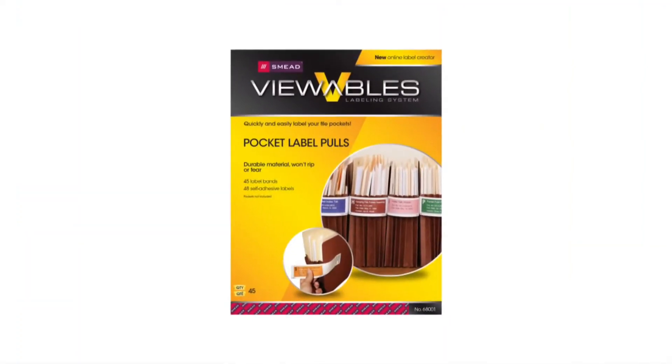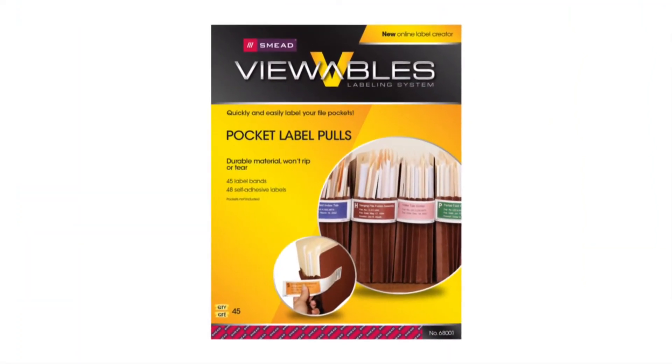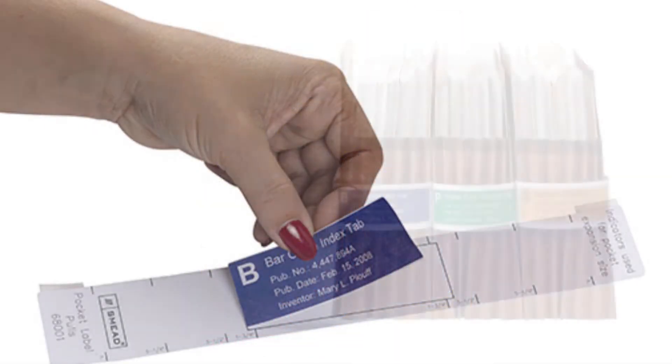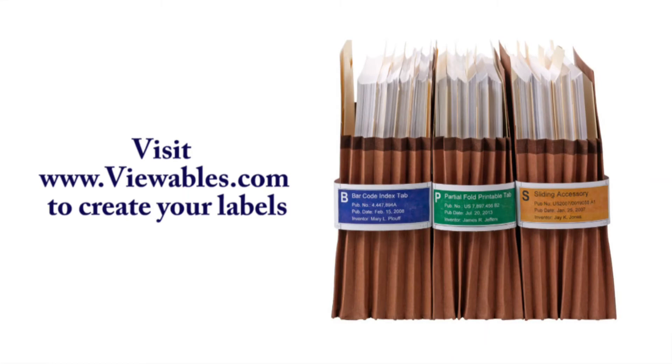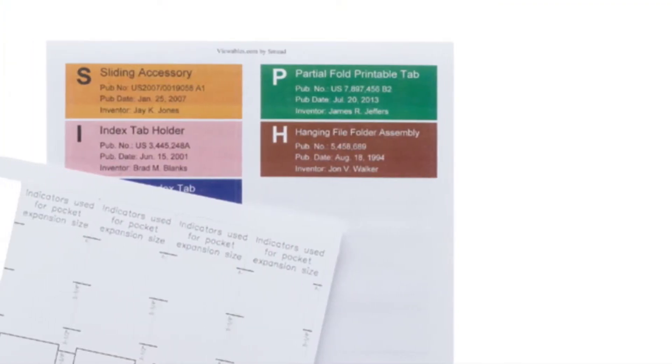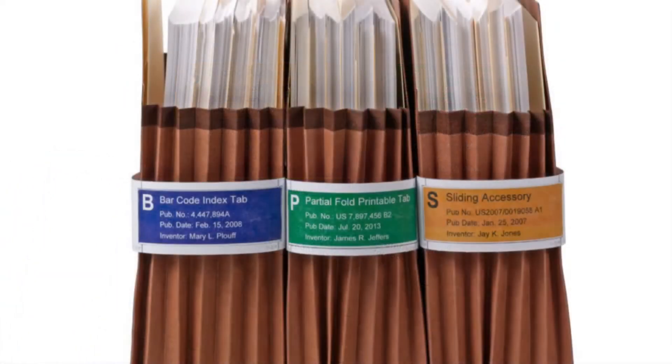The Viewables Pocket Label Pulls are a perfect accompaniment for your pockets. They help you label your file pockets so they are easy to file and retrieve. Color-coded labels help to identify files faster, making you more efficient.